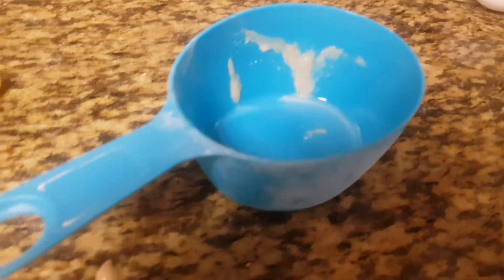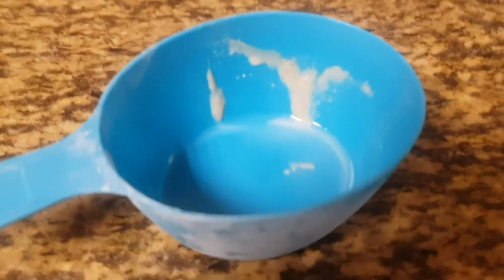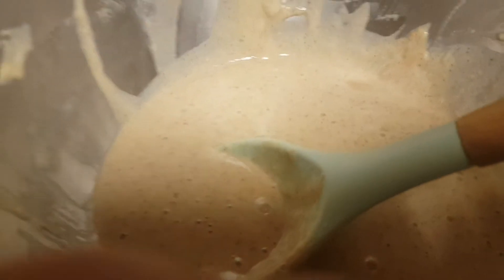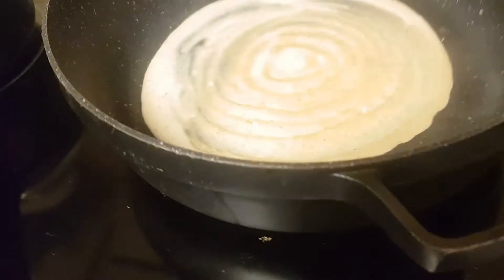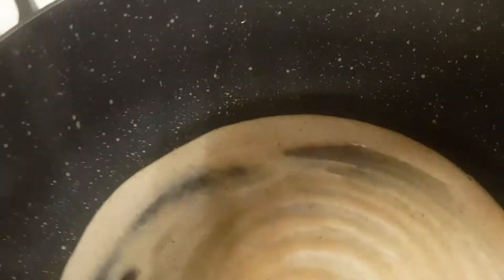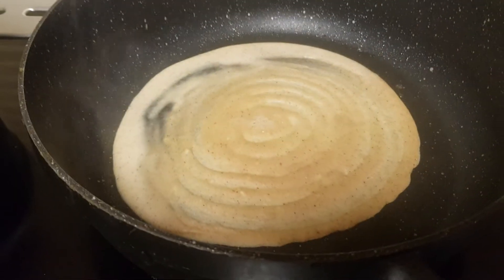My mom told me the pancake batter needs to be a little thinner, so my mom went and got one cup of water. Now I'll show you the pancake mix with my mom's help — it should look wobbly. This pancake didn't really work out at first, so my mom used a tool to fix it. If you're a kid and want to try this at home, first get your parents' help.